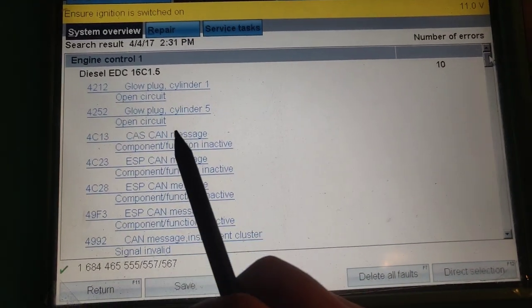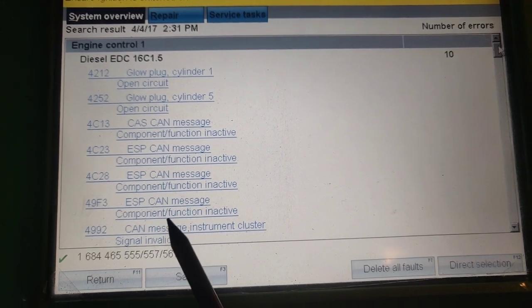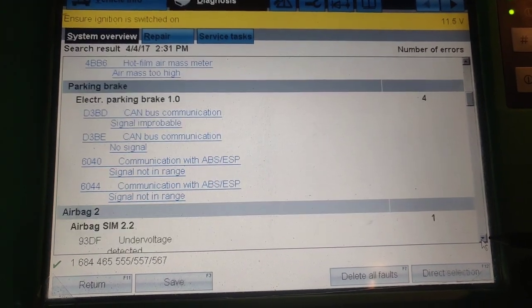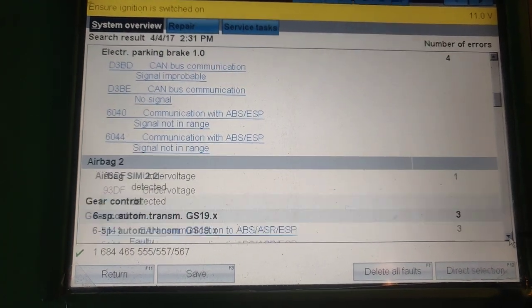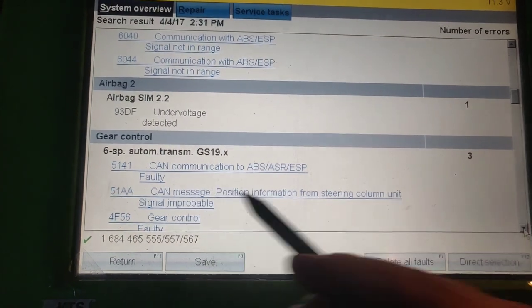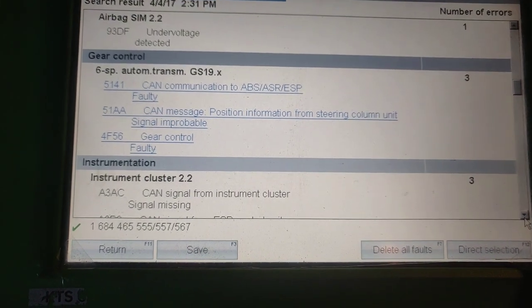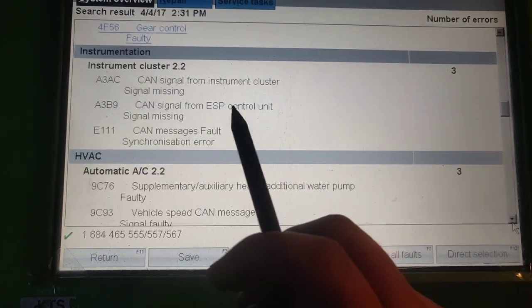We did scan all the systems. In this case you can see the EDC 16 ECU, which says there is a problem with the ESP and ABS communication. As you can see, a lot of faults — it's all about the CAN bus. Another fault is under voltage, so that means something was bad with the battery, but mainly you can see there are only CAN faults: the CAN line missing and things like that.